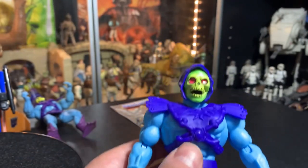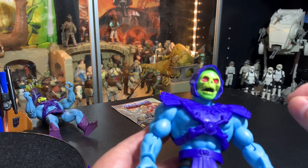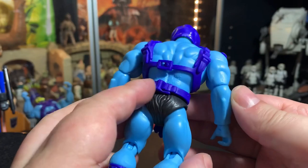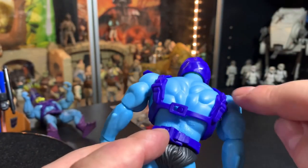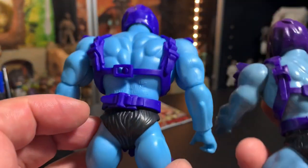Skeletor's got the loincloth thingy just like the original. It snaps in a lot like the original, and the top has a clip — both very much like the original.